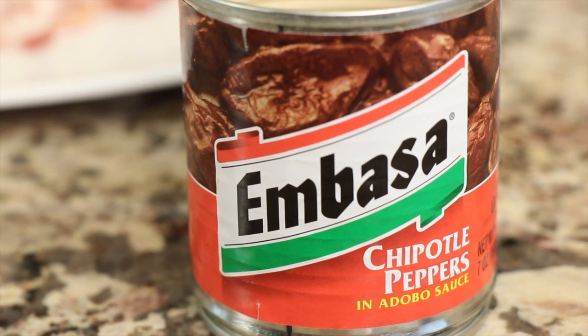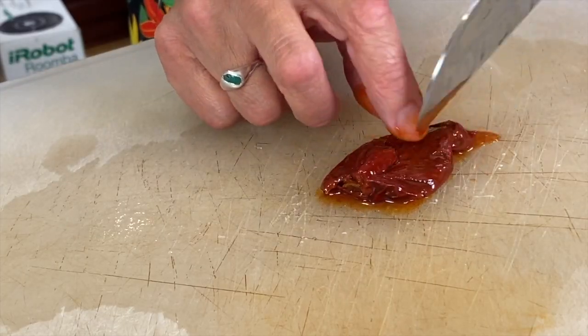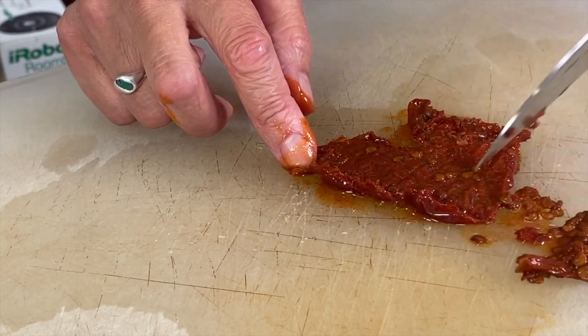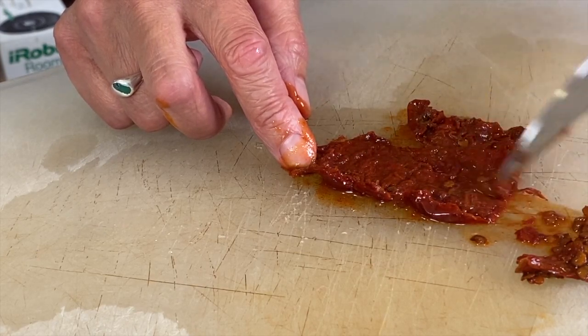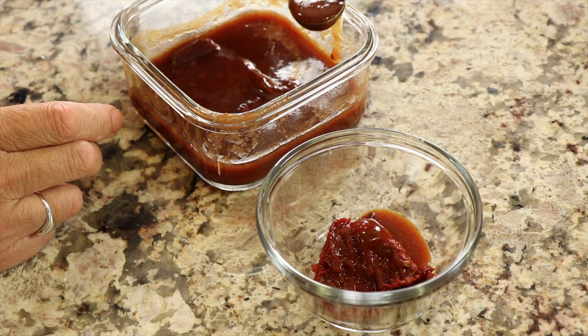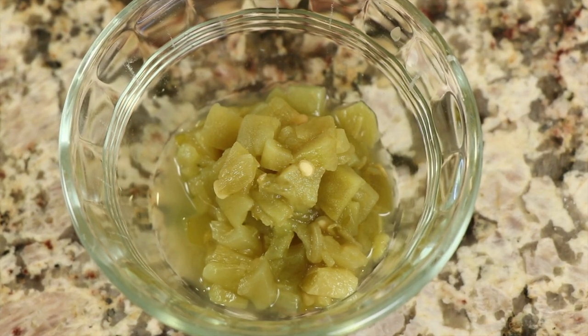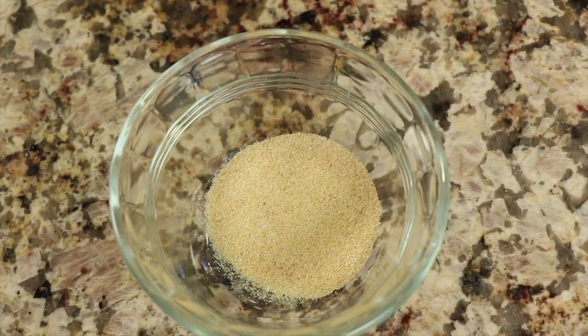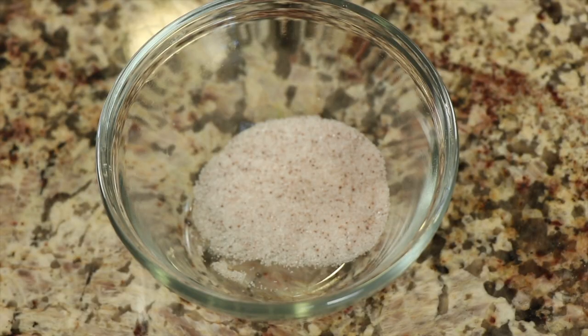This brand I've got right here is gluten-free. For those of you that eat gluten-free, you want to pick out a brand like this — read the labels, because sometimes they contain gluten. What you want to do with these is cut them open; if you don't want it too hot, remove the seeds from the pepper, and be really careful not to touch your face while you're doing this. We're going to add a couple of teaspoons of just the sauce without any seeds. Next up, I have some green chilies, and our spices: ground ancho chili powder, garlic powder, ground cumin, a couple of bay leaves, and some salt.